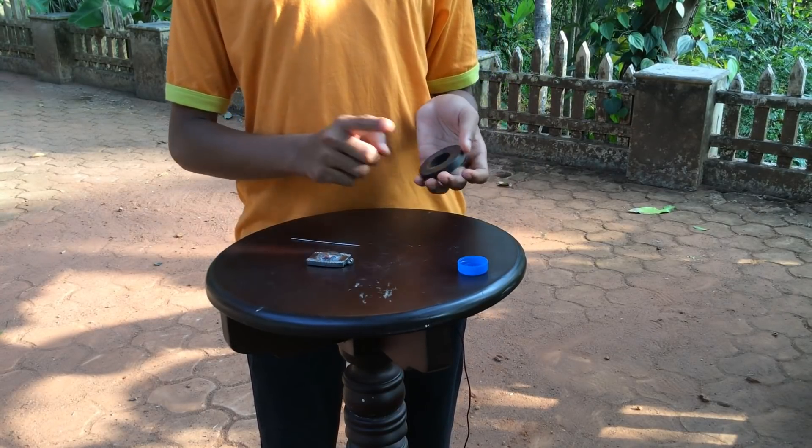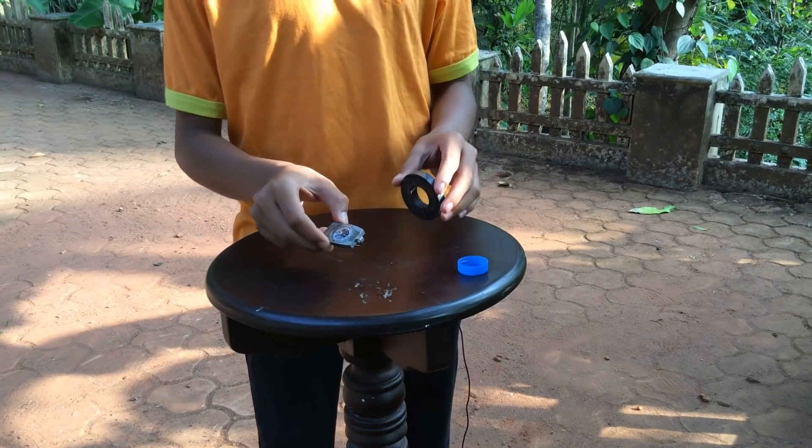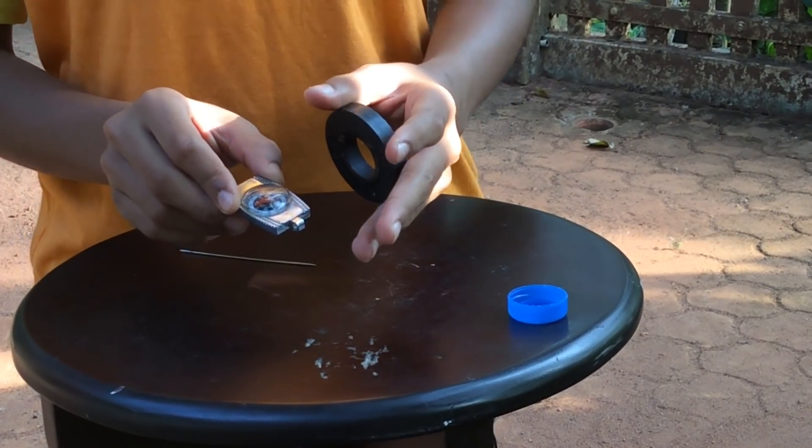If you know where south and north are, it's not a problem. But if you don't know where south and north are, you can use your compass. See, now it's showing this is the north and this is the south.